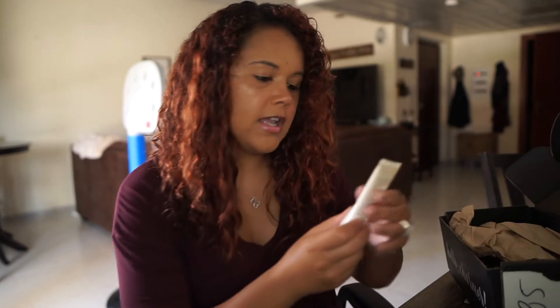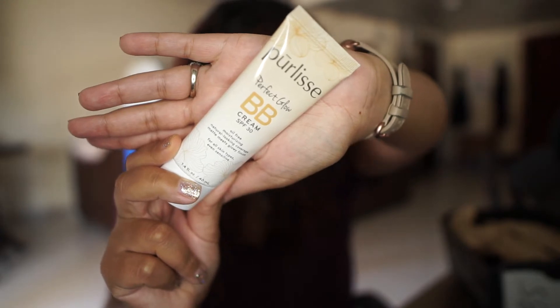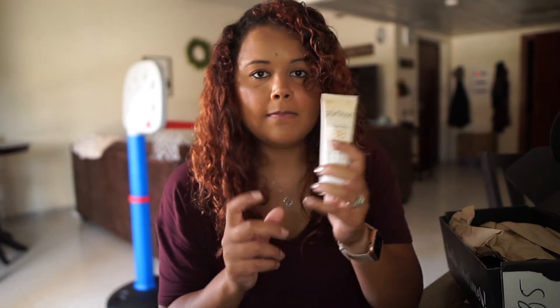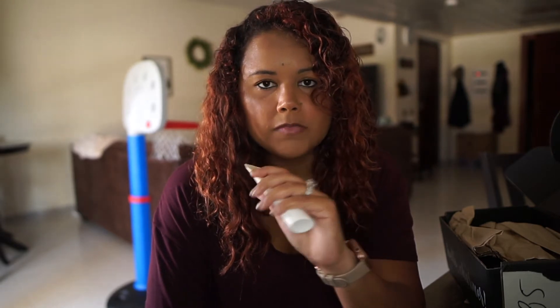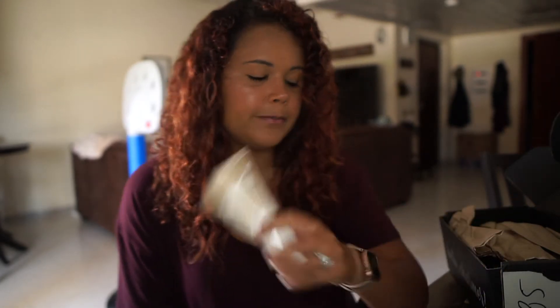The next thing I'm pulling out is the Pure Lease Perfect Glow BB Cream SPF 30, and this retails for $35. This is in the shade Light, which I was super bummed about. I know a lot of people got a credit to their account for not getting the right BB cream. And honestly I would have just liked to get the right BB cream — they didn't even have this for sale in the add-ons or pop-up. I don't know if I want to keep it or give it to someone else, but I could always use it in the wintertime.